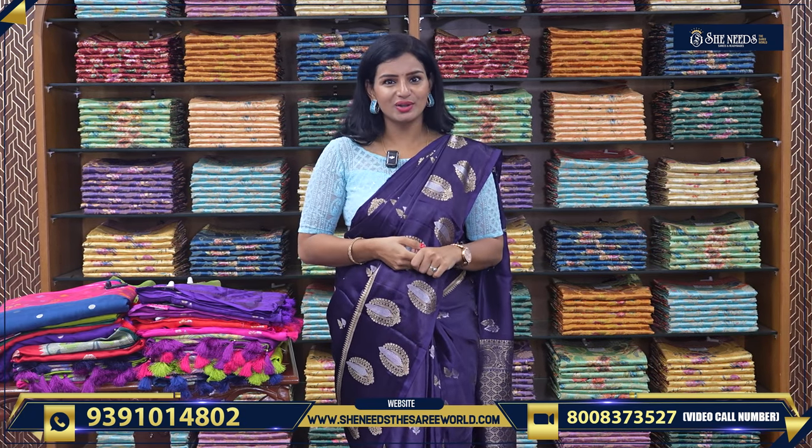Hi, welcome to Sheenies Sari Valki. Hello everyone, we are all good, we are all fine. So, today in our video we will see nice medium range saris. These range of saris will be very interesting. We have received a lot of requests for 1500-1800, below 2000 saris. So, medium range saris.